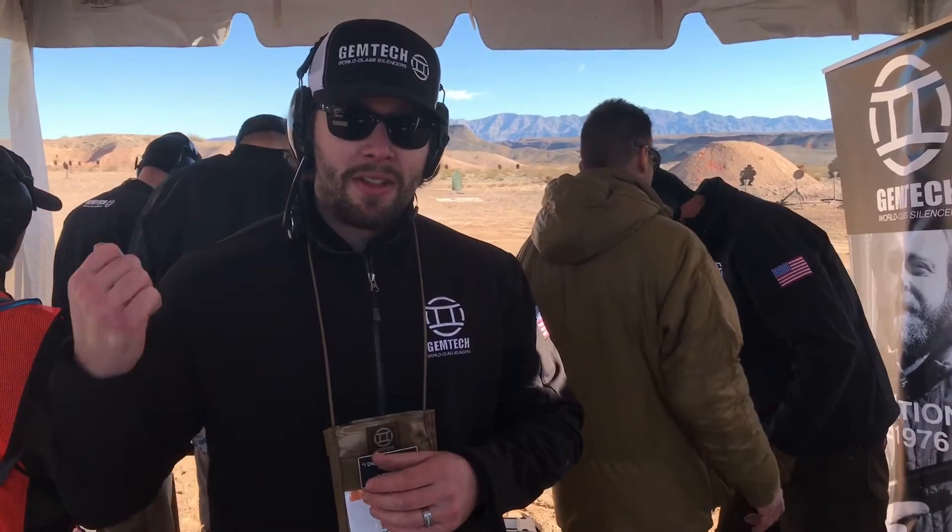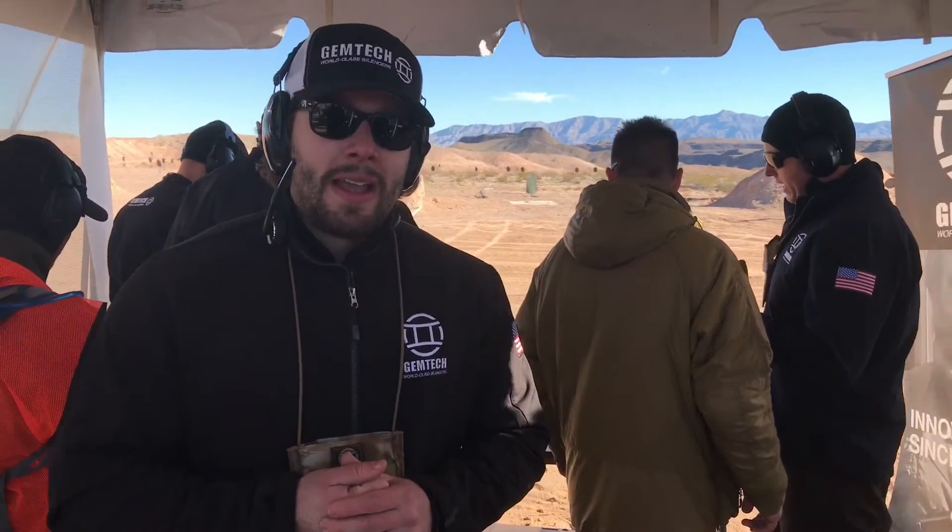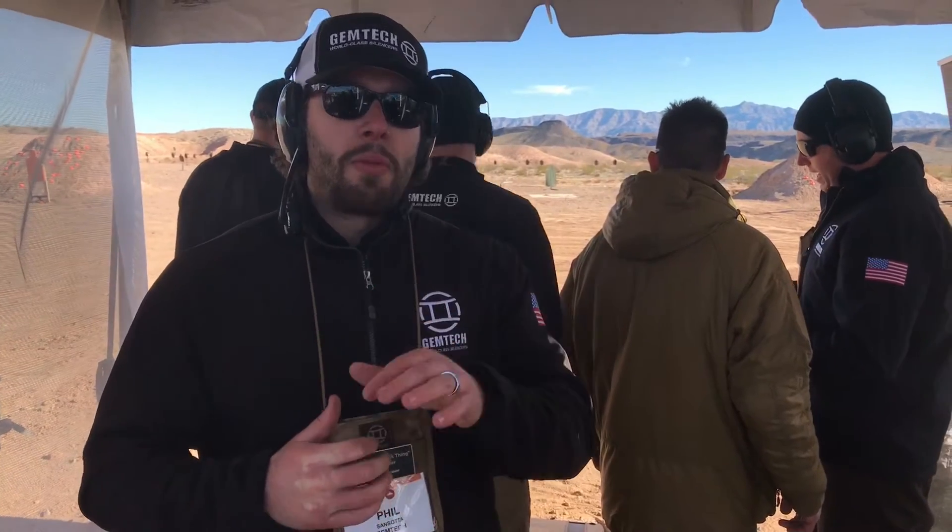Next we have the Integra. It's our Integra suppressed AR upper. It's 16 inches long overall in either 300 Blackout or 556. So one tax stamp, really awesome. The 300 Blackout shoots a 128 decibel rating, whereas the 556 shoots a 131.